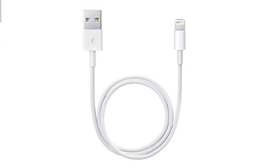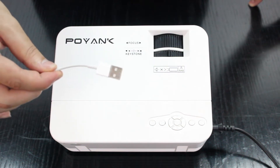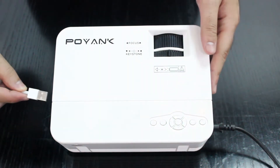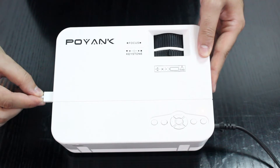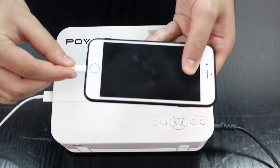Hello everyone, this is Poink projector. We will show you here how to connect your projector to your iPhone using lightning USB cable only. First, connect the USB lightning cable to the USB port on the projector, then plug in your iPhone.